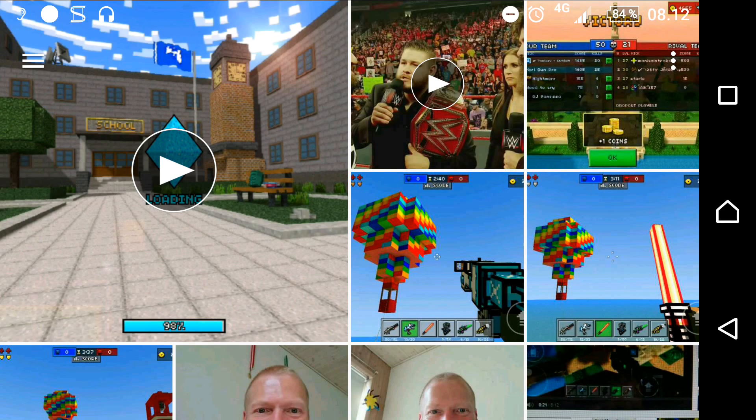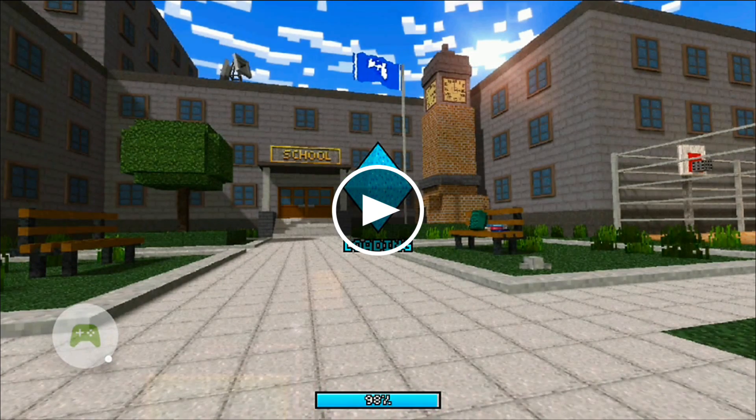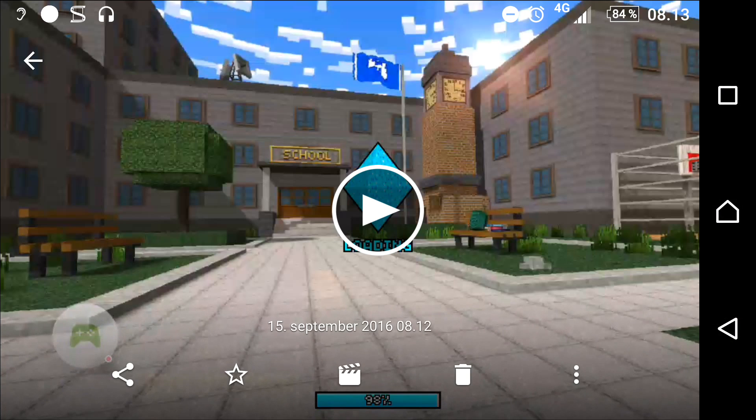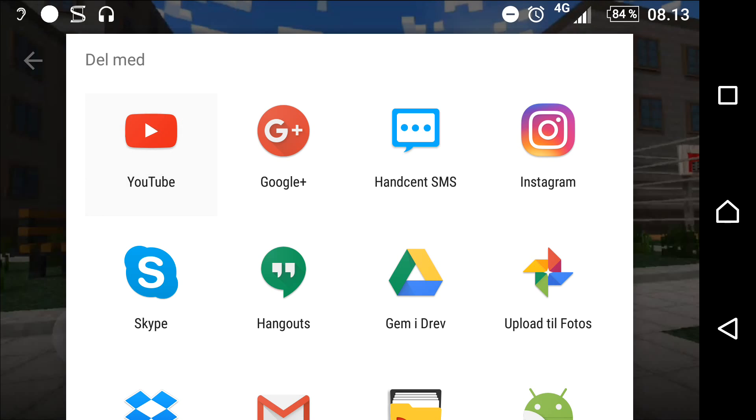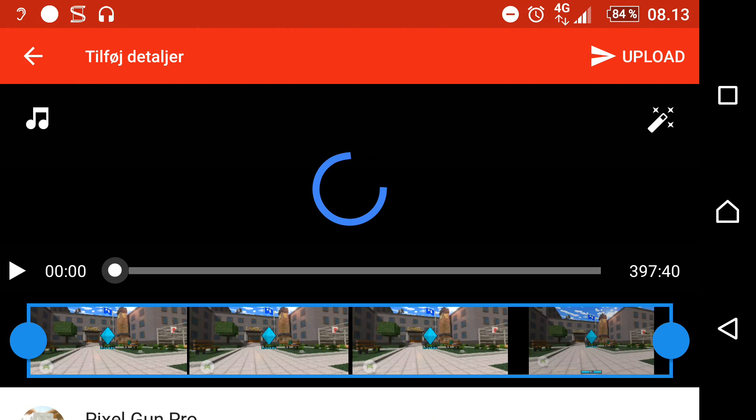Alrighty then, here is our Pixel Gun 3D video. Now you can share directly to YouTube if you want to do that, and this is in HD — that's actually pretty cool. You just press YouTube and you can upload directly to YouTube. You can even edit the video on the way.